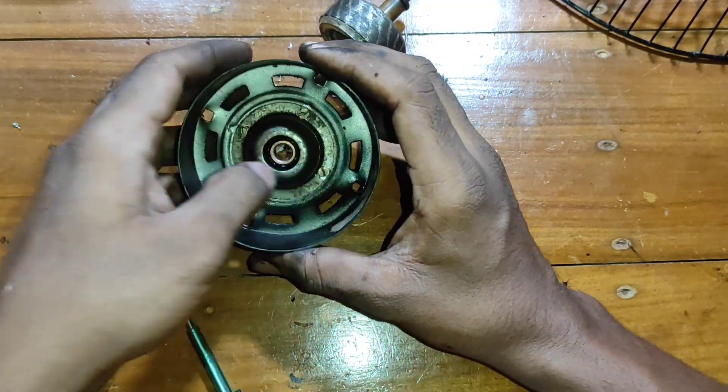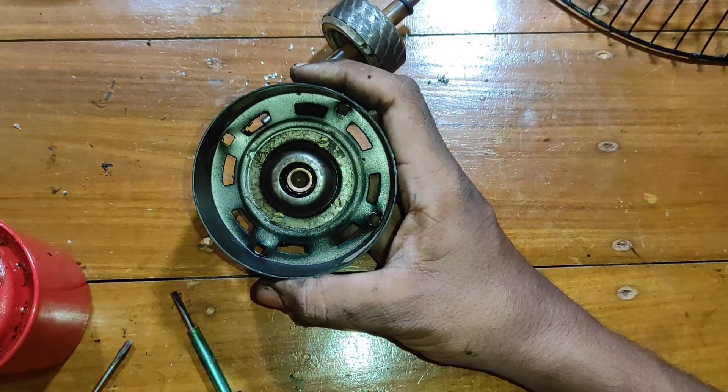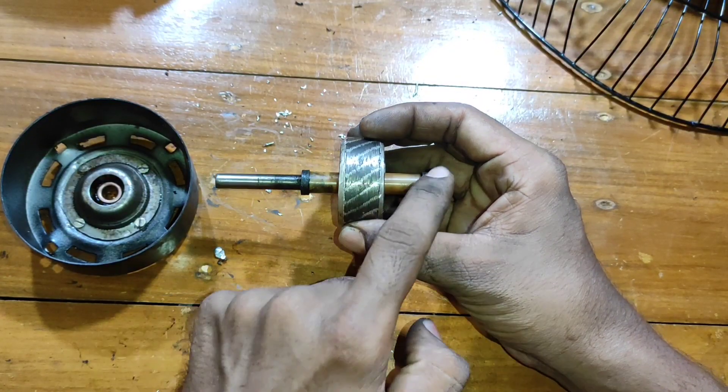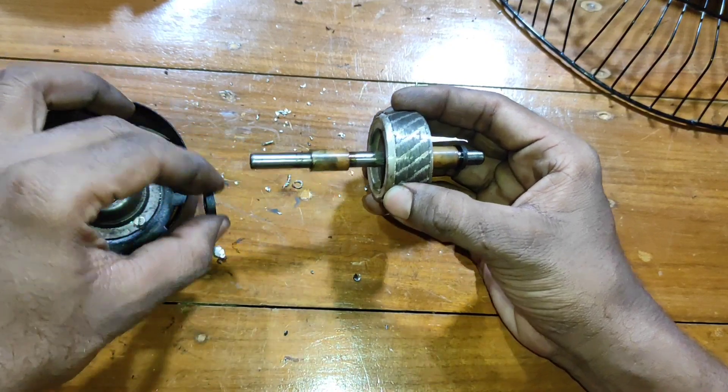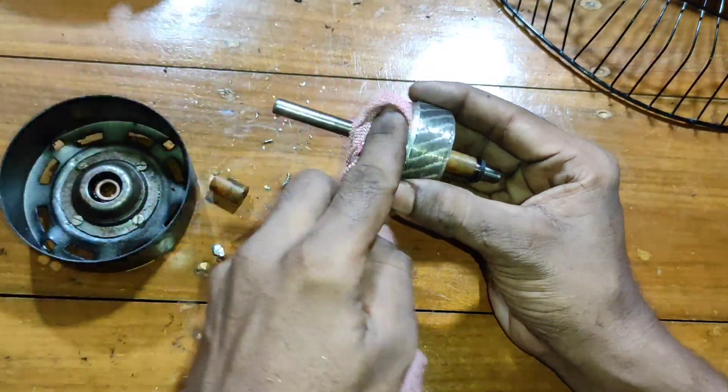Now I am going to put the glue on the lid and put it on the glue. Now I am going to clean the glue.